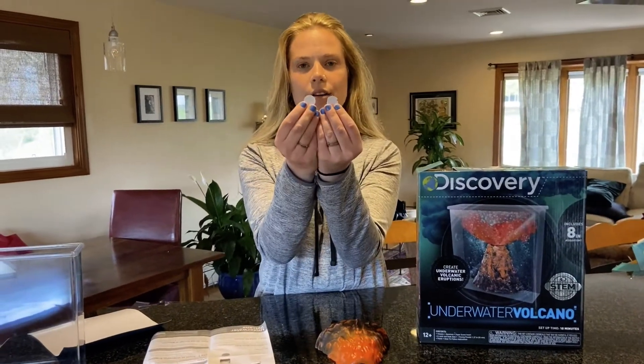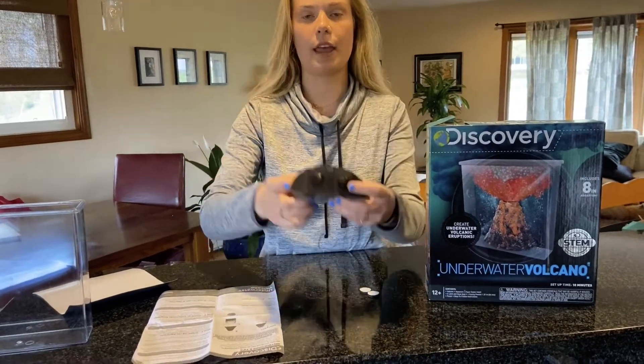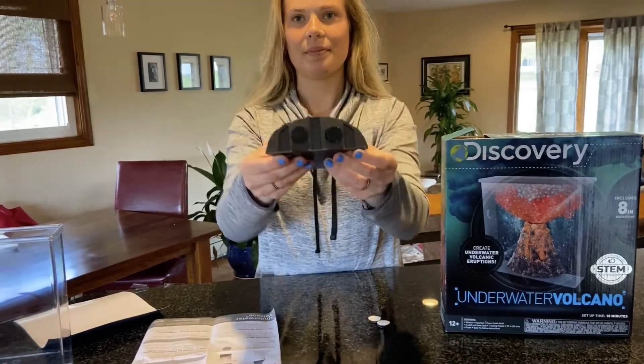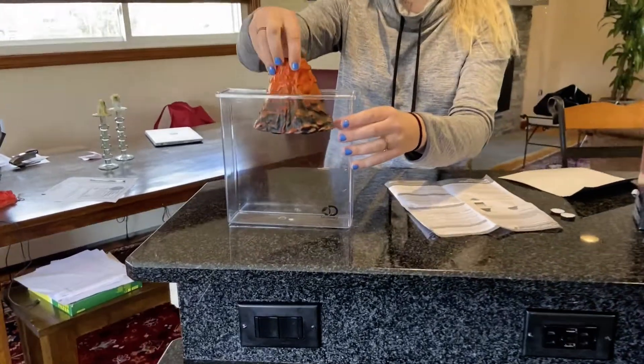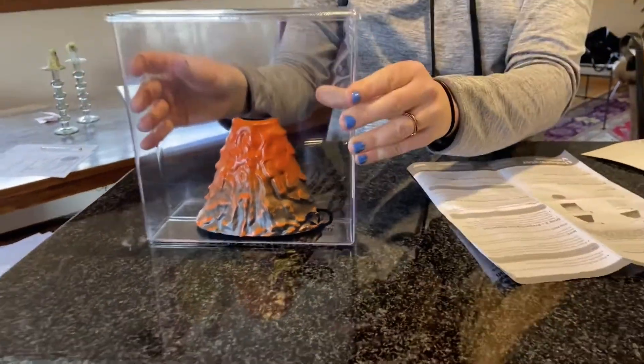Next, we're gonna take two of our sticky adhesive patches and we're going to stick them to the bottom of the front and back of the volcano like this. Then we're gonna place our volcano in the center of our aquarium — make sure we press down firmly so that it stays.